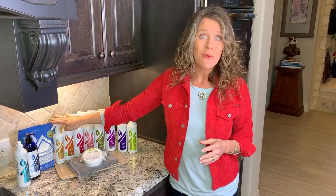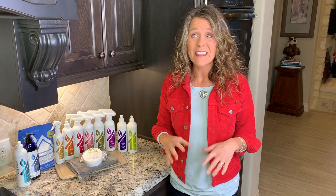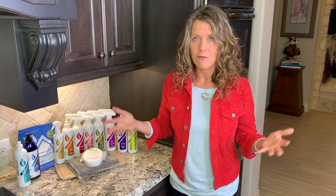Next up is your Sports product. I don't know if any of you have any sportsters at your house, but honestly, this works great on all sorts of things like stinky shoes, hockey gear, volleyball knee pads, ballet shoes — you name it. This is an enzyme-based product that is so good at getting rid of those body-odor-type issues.